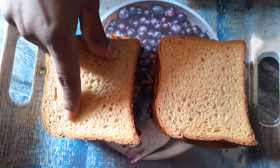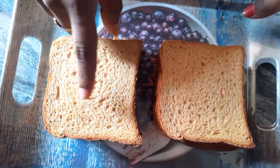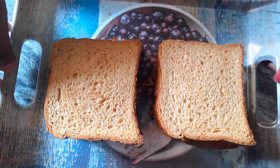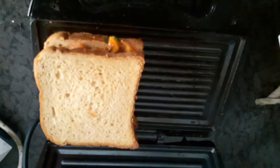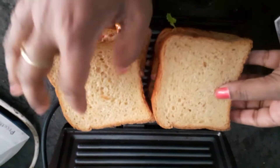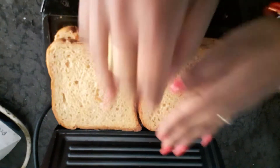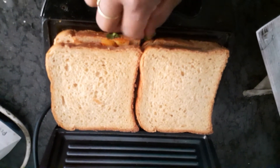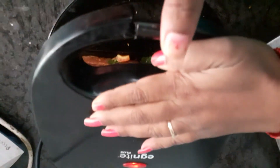I will place the sandwich in the sandwich maker like this. I am going to place it in the sandwich maker for the next step. I will make my sandwich maker like this.